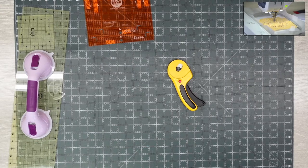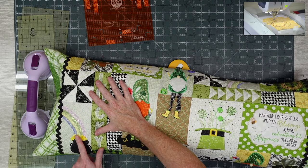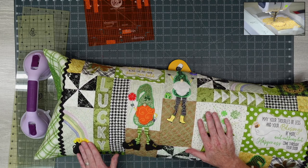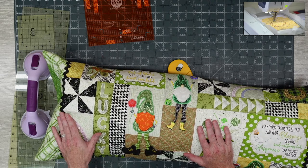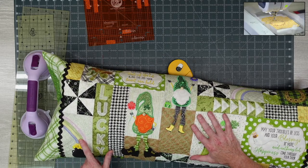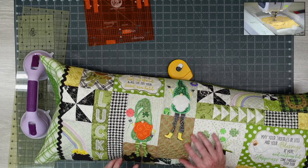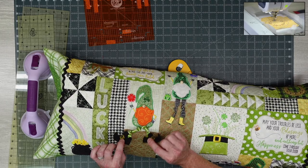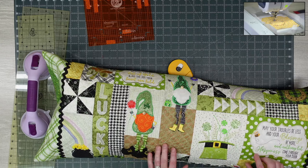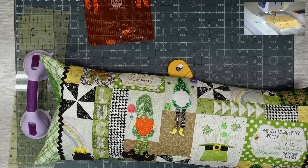Here's another one Kimberbell is more known for — 'Luck of the Gnome.' The pot of gold is made from buttons, hand-sewn. There's vinyl in the rainbow that actually glistens; the 'Lucky' lettering has a unique fill; there are 3D flowers with buttons; little legs; a little frog; a little bee. It says 'May your troubles be less and your blessings be more' — so cute. That is so cute.